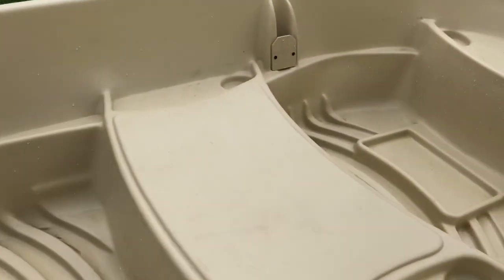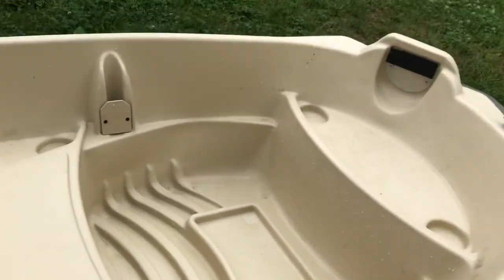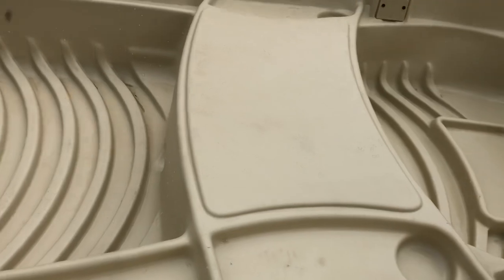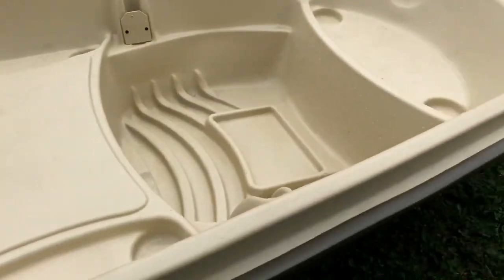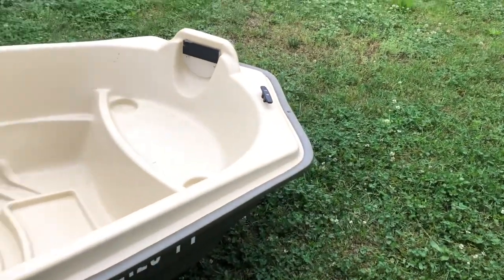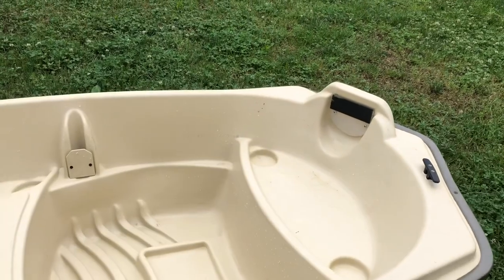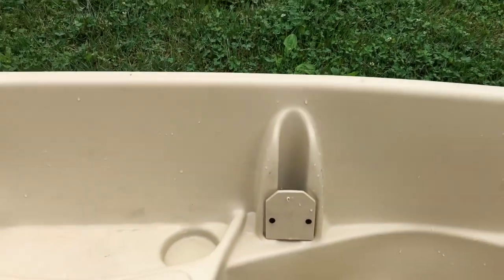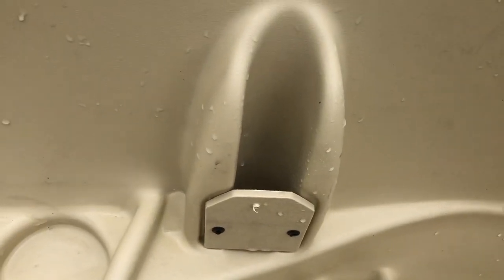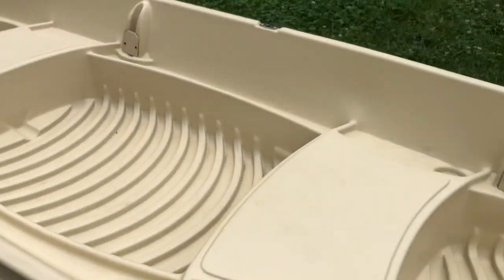There are cup holders and little recessed compartments on the sides for gear. The boat has two big seats and also a smaller seat up front. When I take my family out, my youngest daughter sits up front, my wife and other daughter sit in the middle, and I sit on the back. There's another battery compartment up front so if you're running the trolling motor off the bow you can run it straight to that battery. There are also four pre-existing rod holders right out the gate.